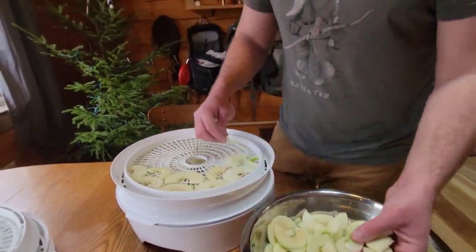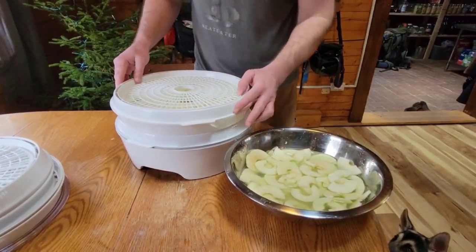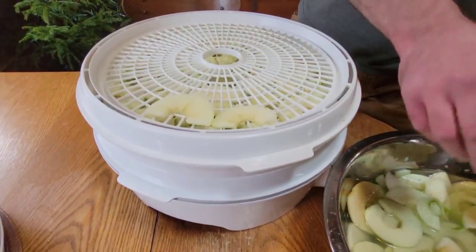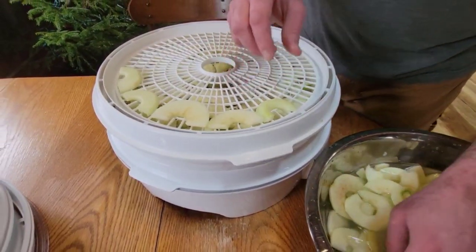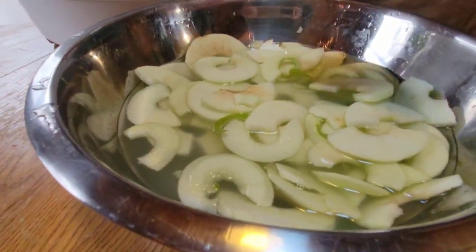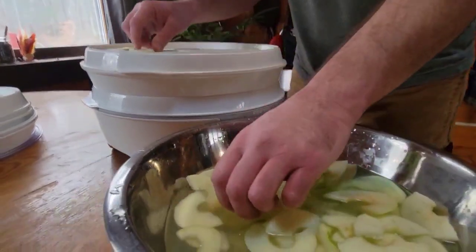What are the best apples to dehydrate? In our experience, Cortlands, Macintosh, and Granny Smith. Can you over-dehydrate apples? Not in my experience. You want to dehydrate them until they have a nice crisp snap to them anyway. If they're soft, they need to go back in for a few more hours. Also, humidity and temperature play a lot into this. We prefer to do this during the winter because it's drier from the wood stove and that helps with the humidity. During the summer it takes a lot longer because there's more moisture in the air.